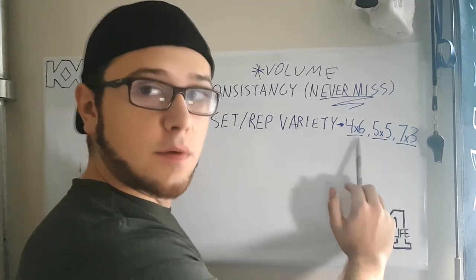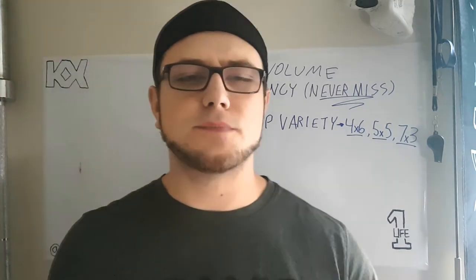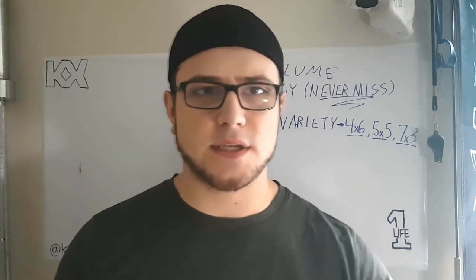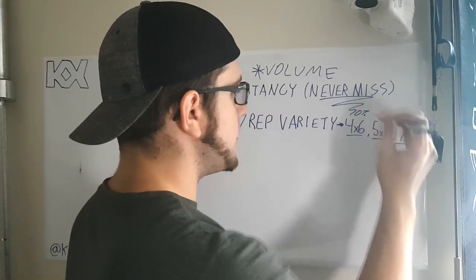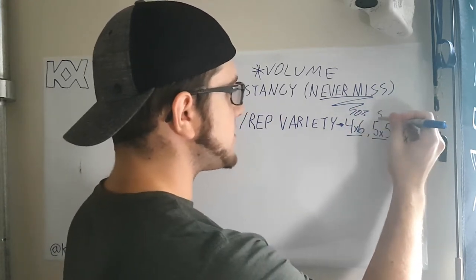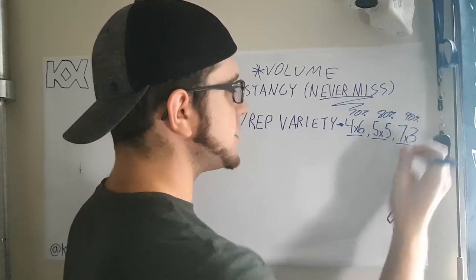The higher reps you do, the lower the weight; the lower reps you do, the higher the weight. This gives you exposure to different types of intensity and is a good way to build strength. Simply put: aim for roughly 70% intensity in your higher-rep range, 80% intensity in the middle week, and 90% intensity in your heaviest week.